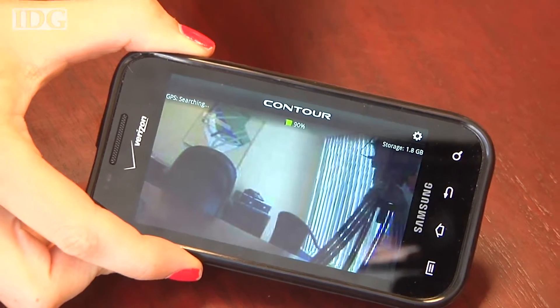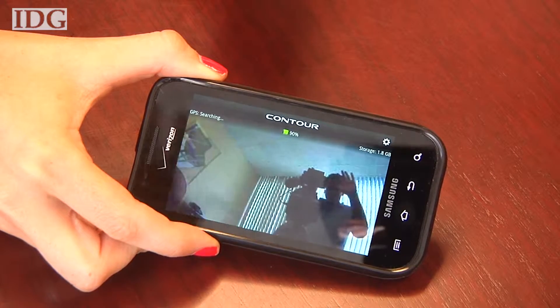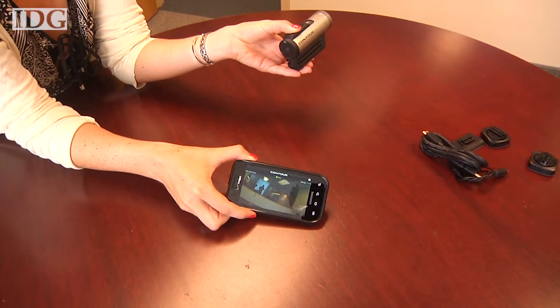The wow feature on this camera is its ability to pair via Bluetooth with a cell phone and allow users to preview what the camera sees. The video is jerky and pixelated, but for lining up a shot, it's just what you need.